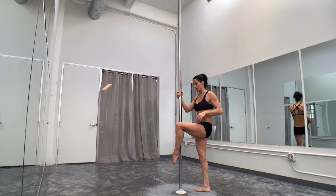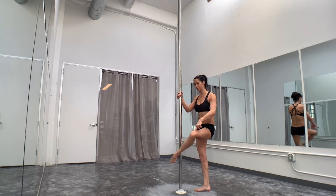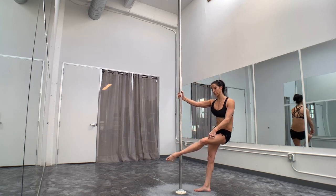The leg starts bent. As you release, turn the knee out so that that heel catches.